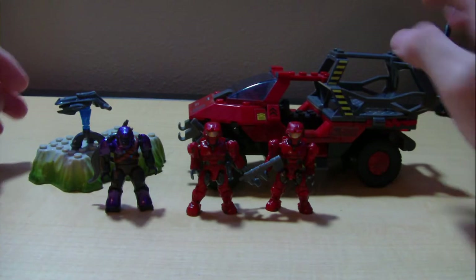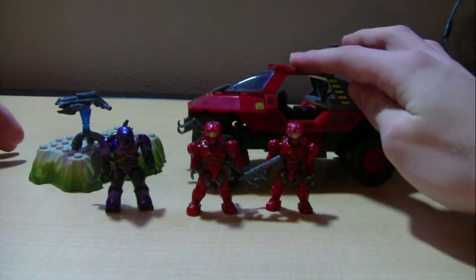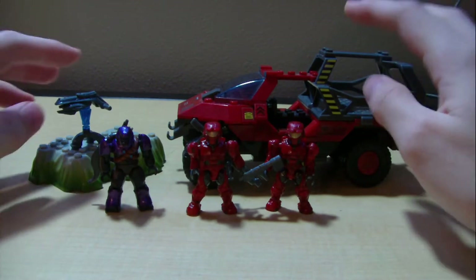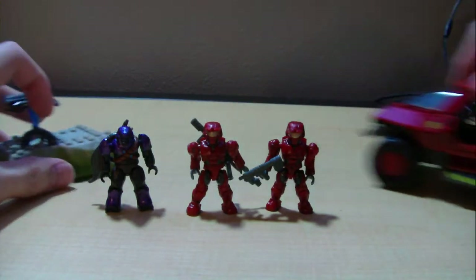It's a Target Exclusive set, obviously because it's red. But yeah, it's a really nice set. I'll give you a look at the figures quick first.